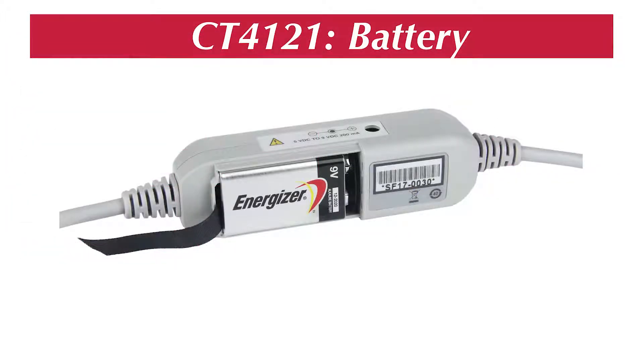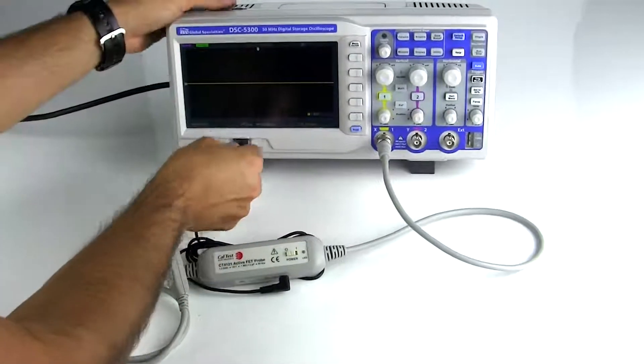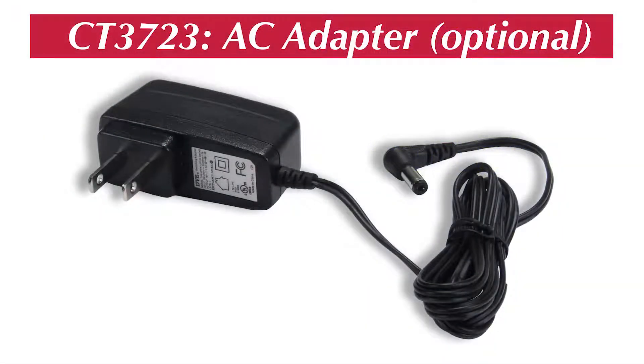For added flexibility, power the probe with either the included 9 volt battery or directly from the oscilloscope with the included USB power lead. Also available is an optional AC adapter.